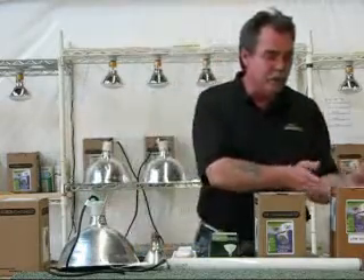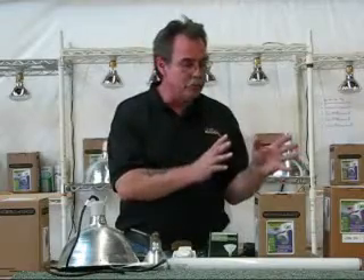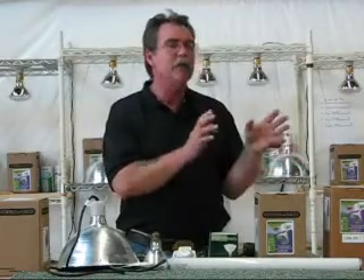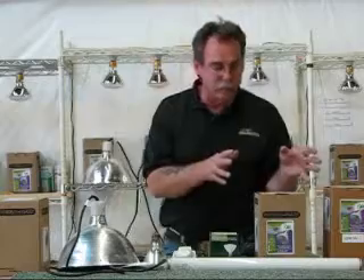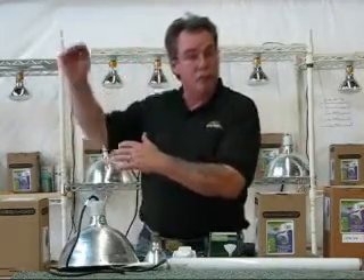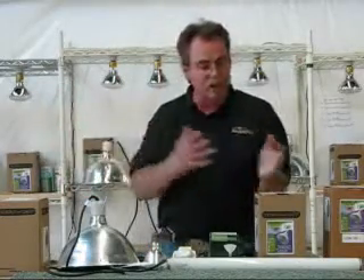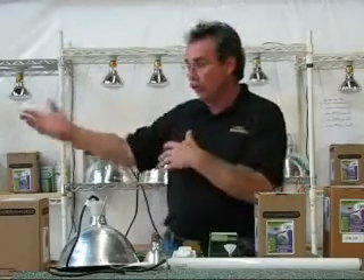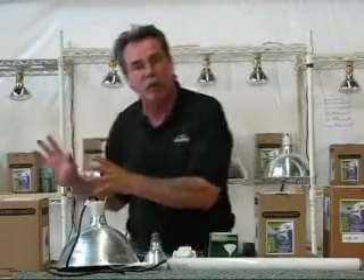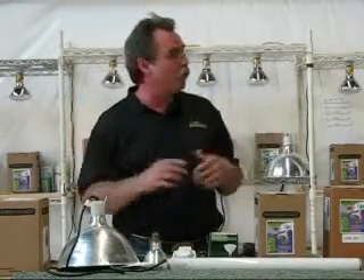The real shame is when the self-ballasted Mega Ray goes out, because the glass we use is hand-blown. This glass enables the Mega Ray to deliver proper ultraviolet lighting from start-up without a burn-in period. Some imported bulbs require a burn-in period because if they give you good UV right from start-up they give you so much UV that you can't put them over your animals — you've got to burn them in first.